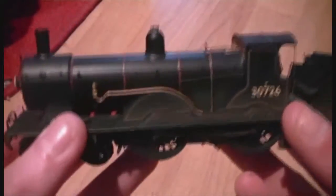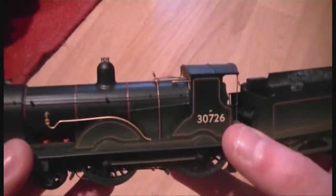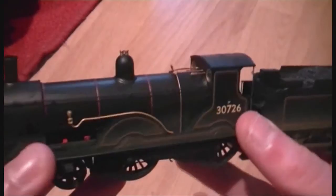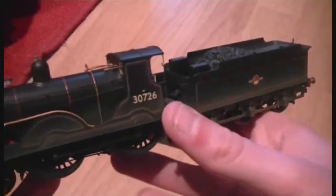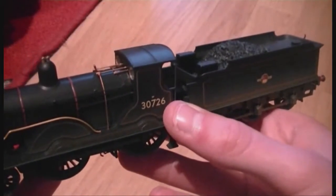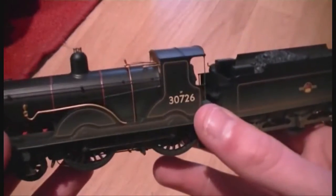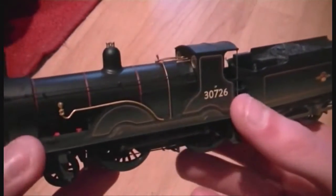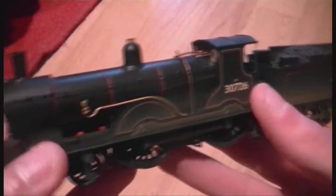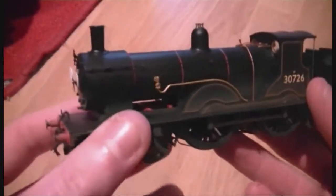Now this particular loco - obviously not the same number - I saw it at the Bodmin and Wenford Railway back in July during the summer holidays, and I was lucky enough, along with my dad, to be invited into the engine shed with a few other people, and we got to stand on the inside of the cab. If you look on my YouTube channel there is a video of that, but it was quite dark in there with no lighting, so I did the best I could to film it.